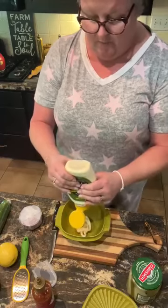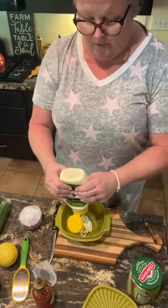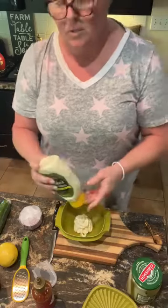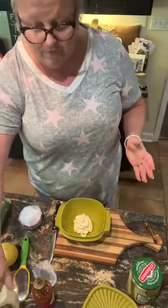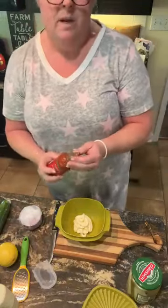Today I'm gonna make some for me because I'm gonna have a roast beef sandwich with some sauerkraut, some cheese, and some of this dressing. Anyway, it's great for salads, it's also great for vegetables, and it'll be great on a sandwich.